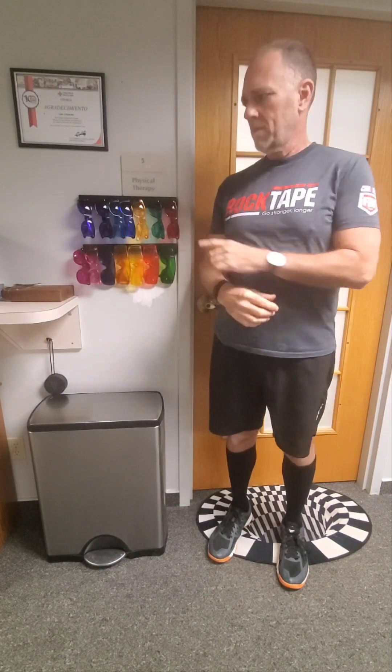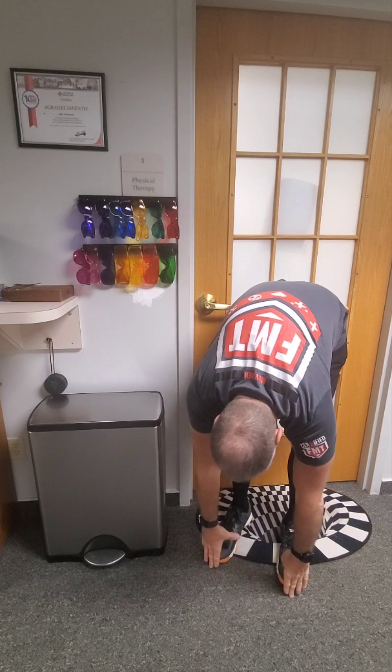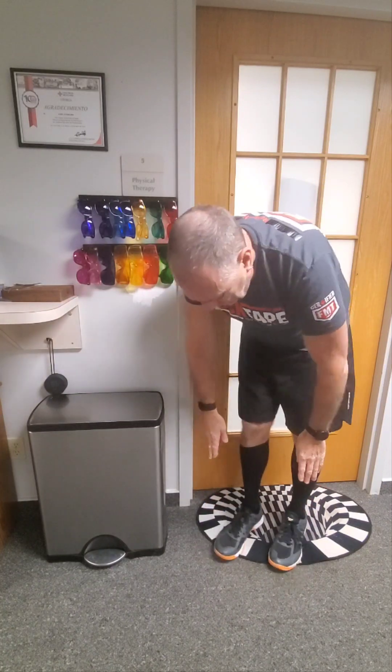Let's see if I can touch my toes without the color glasses. Oh my gosh — the floor! I cheated a little; my knees weren't quite locked all the way.